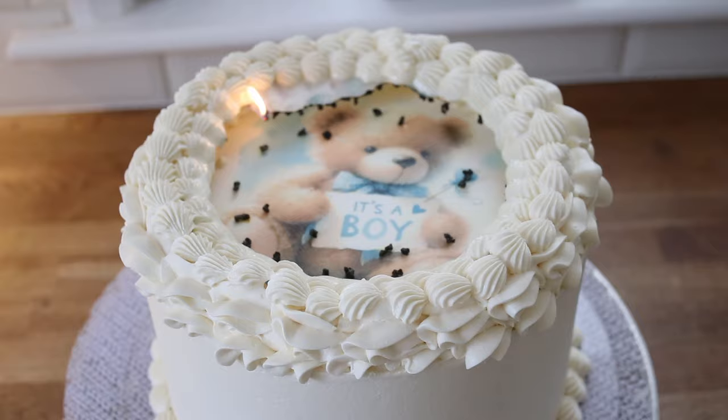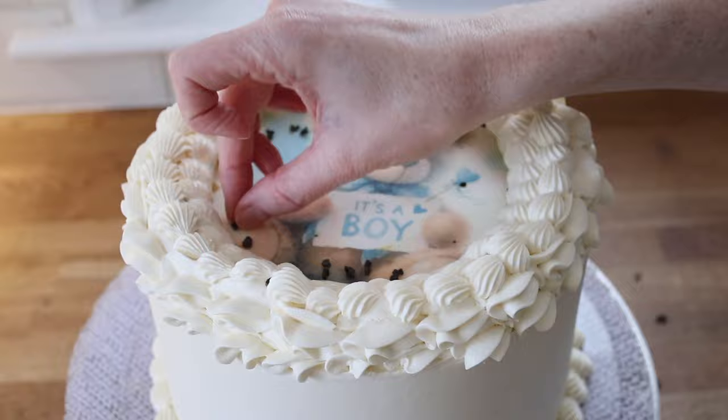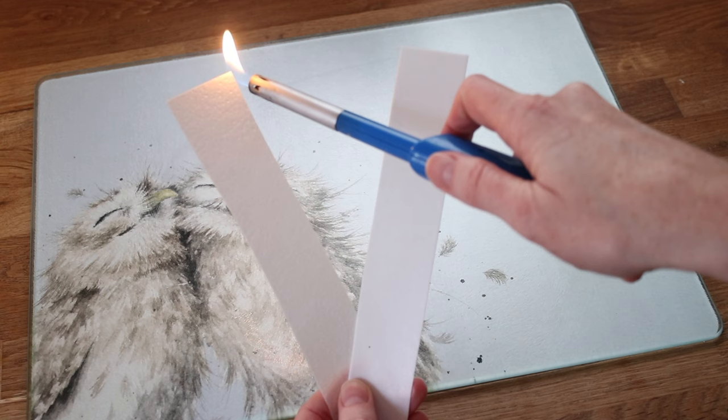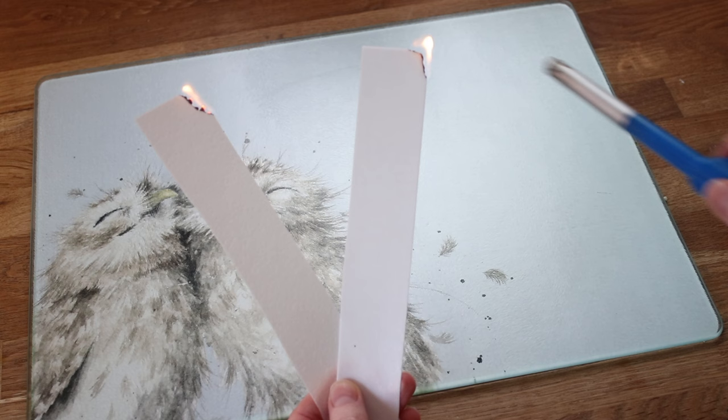I really wanted to see if the black bits would come off and they do. A couple of them did leave a black mark on the underneath image, but it looks so much nicer with most of the black bits removed.